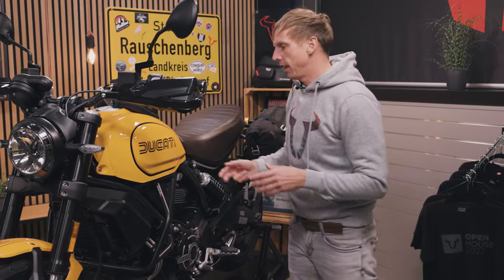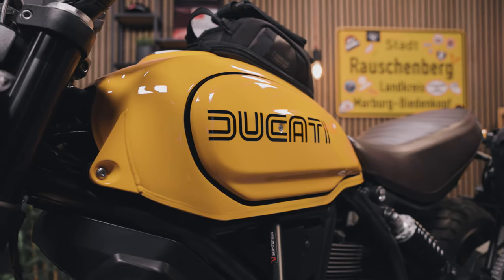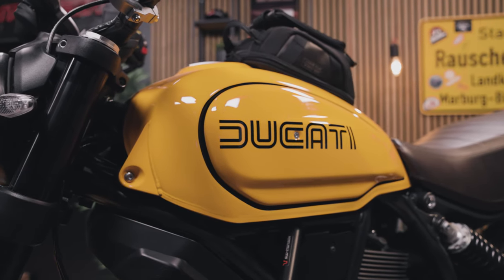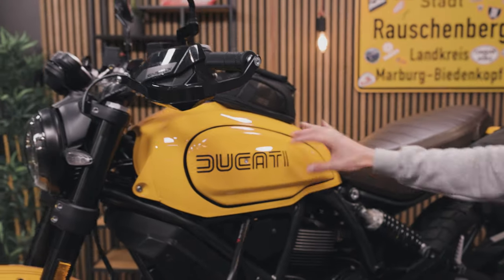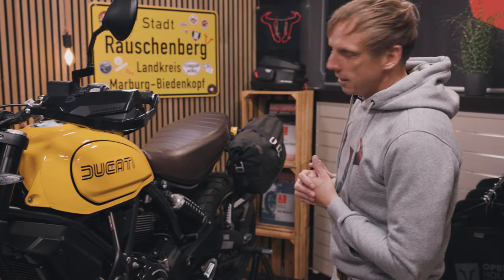It has a special color, it has the logo of the 70s and you can even exchange those parts. It's a new concept of Ducati to exchange some parts in different colors, so you have the chance to customize it.